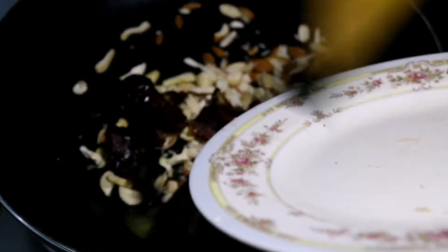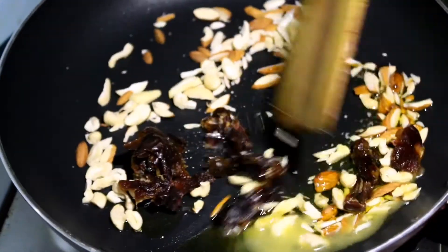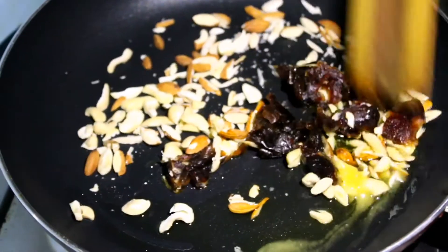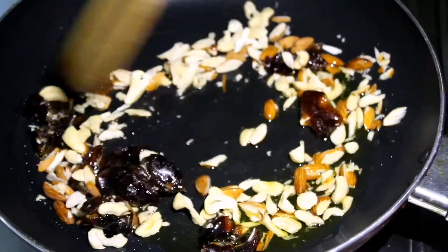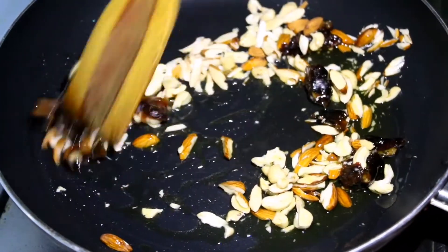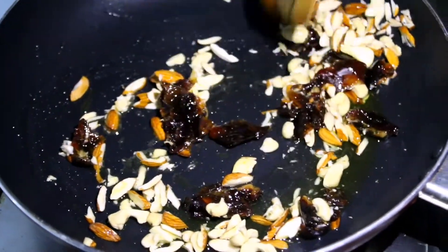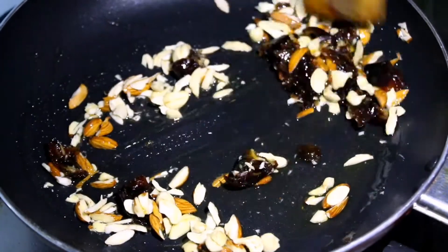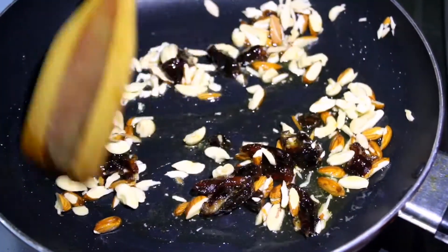I will put a little amount of it. I will cut it with a little bit of the lamb. I will cut the lamb.